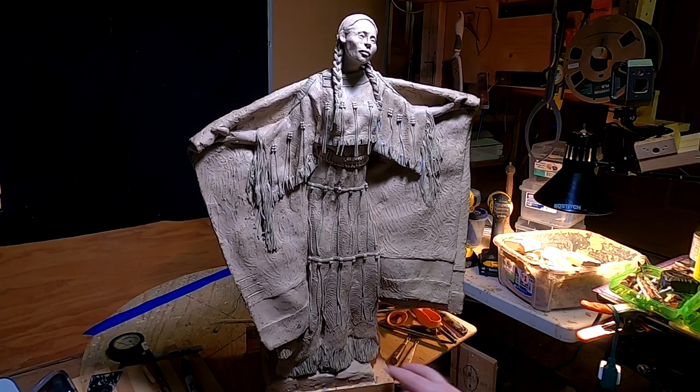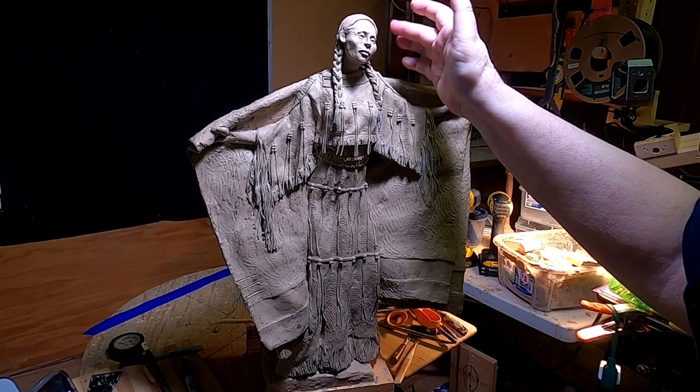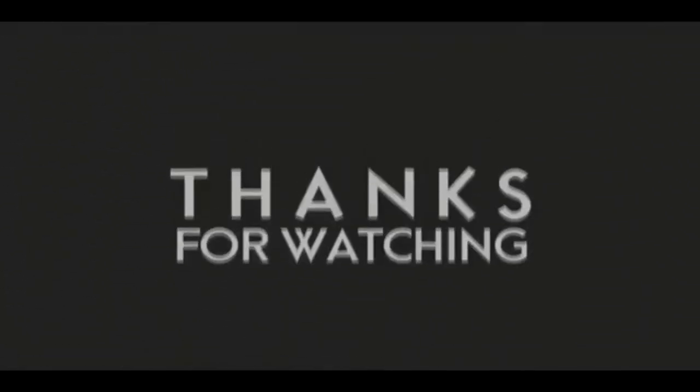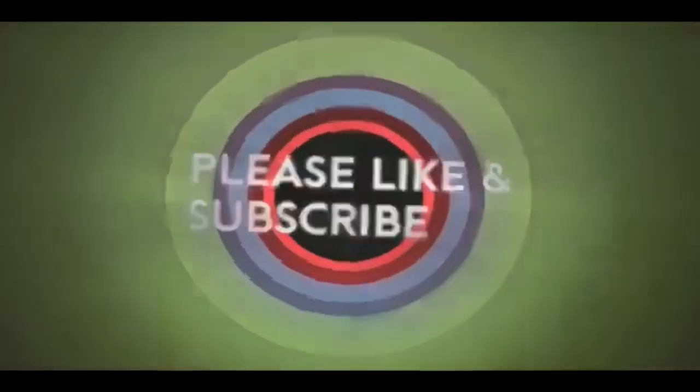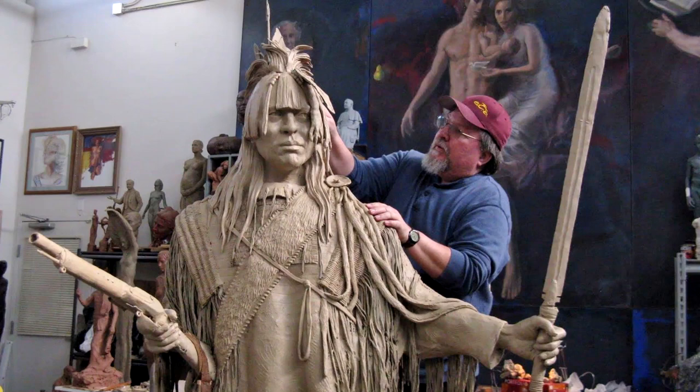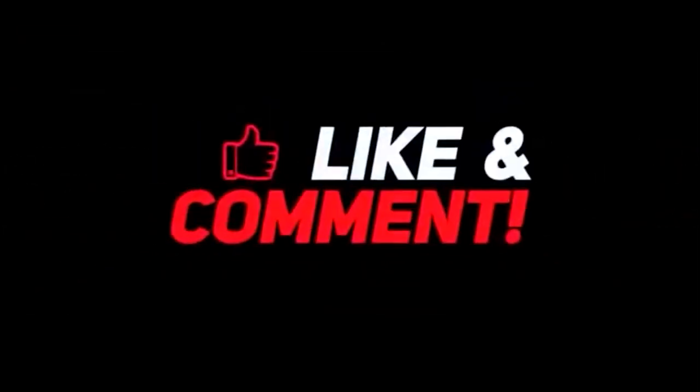All right everybody, have a great night. I'll see you next time. Good night, everybody.